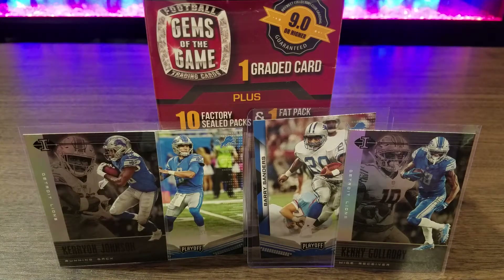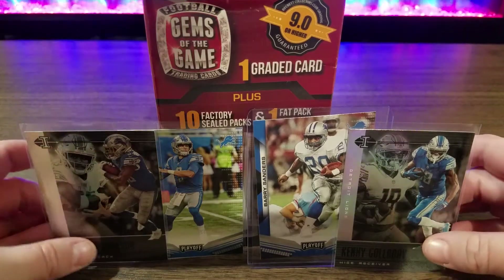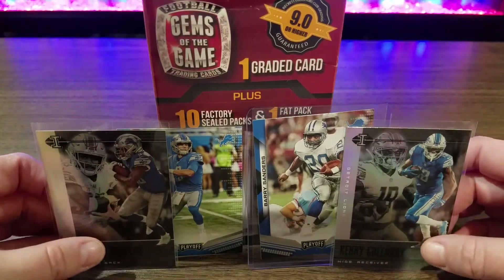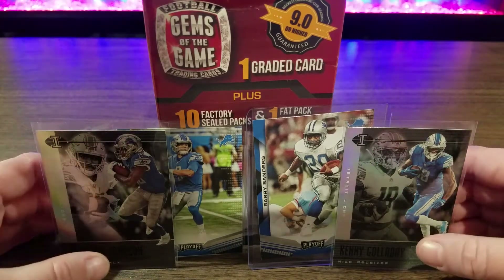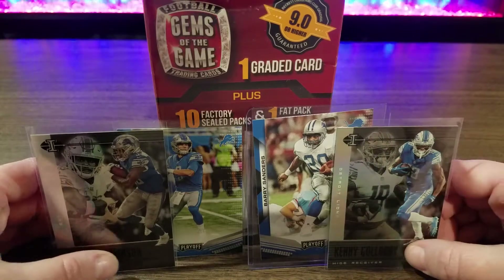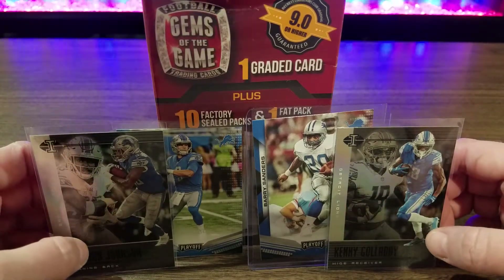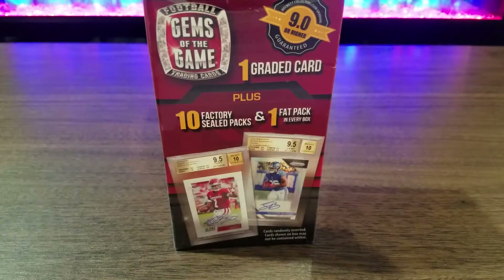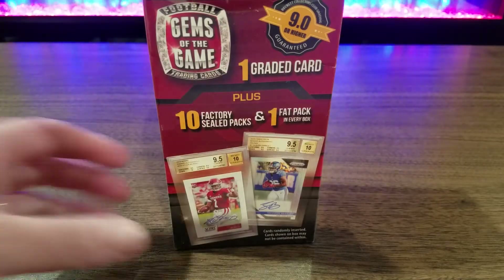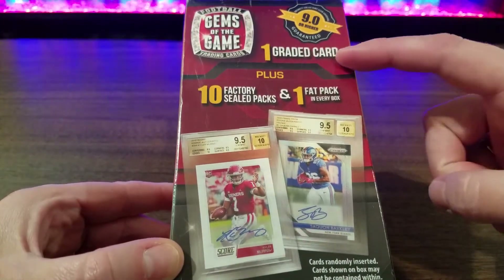Maybe there's something good — there's one graded card in there. I got my Lions lined up here because I want to add to my Lions collection, maybe get something with a signature or a patch or something. And a lot of times Lions are easy to collect because it's the first thing people want to trade. This one has one graded card in it.